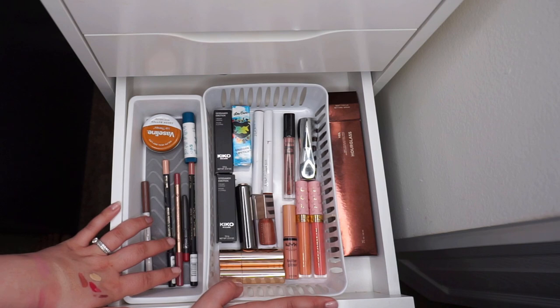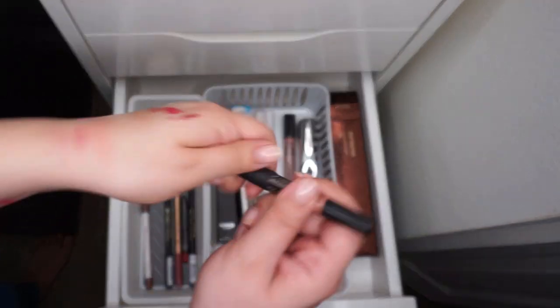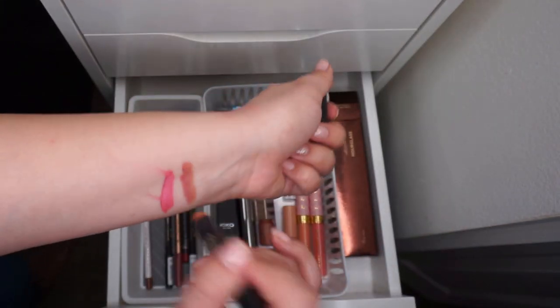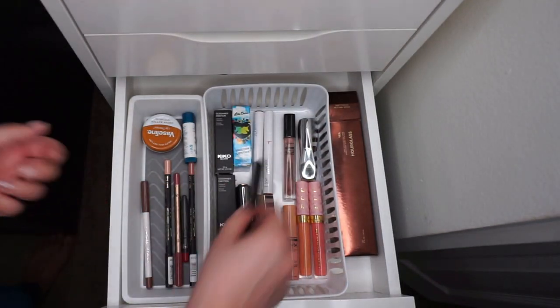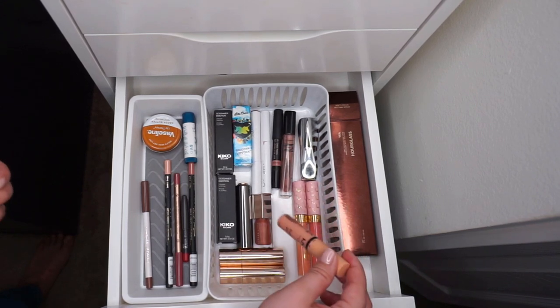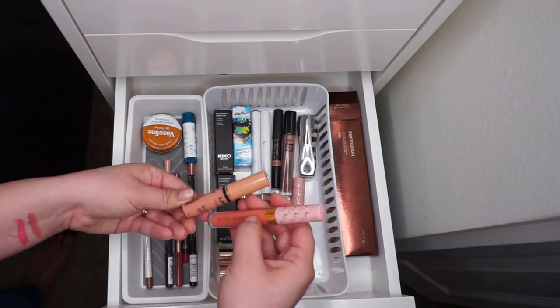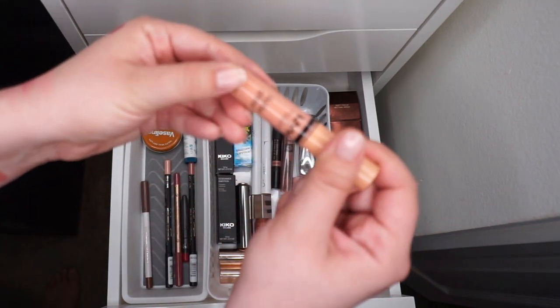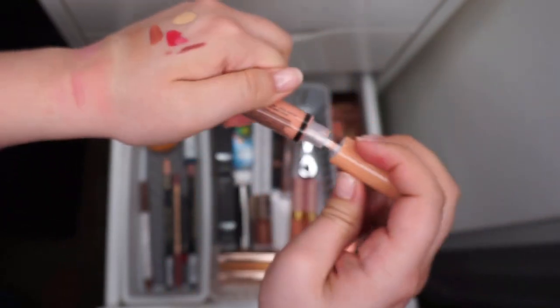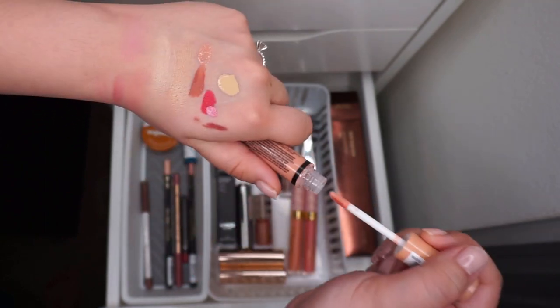Actually, I lied - I'm going to put back the Nude Stix Whisper because I want to pull another gloss out instead. I'm going to pull the NYX Butter Gloss in the shade Fortune Cookie. I think this will be really pretty especially with that CoverGirl lip color. And that will be it out of this drawer.